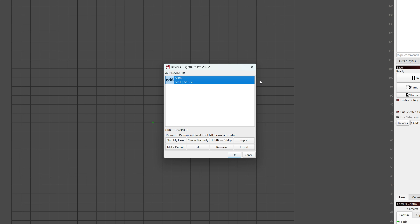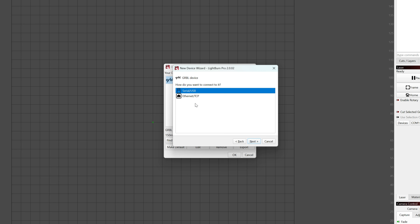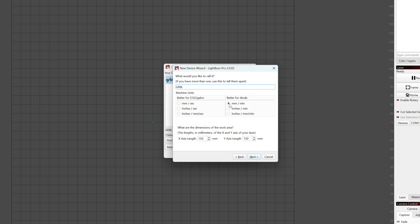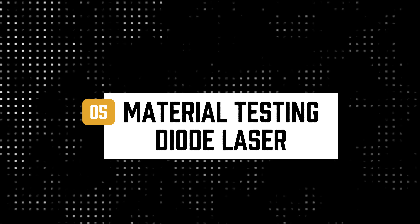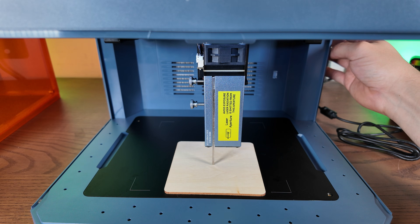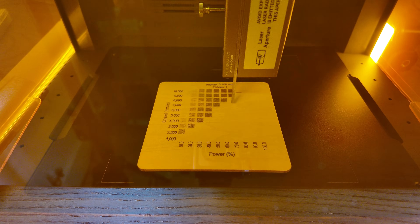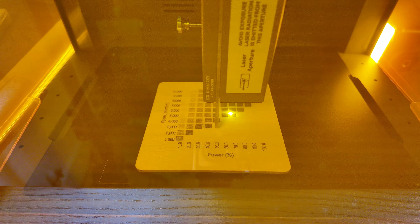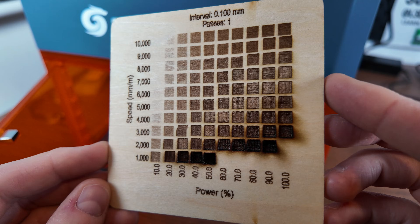Moving on to LightBurn setup — there isn't currently a profile available to import, so I was given instructions on how to load in the settings manually. You can see the process on screen, and if you put in all the settings as shown, it will work absolutely fine. I hope they have a profile set up in the near future. One thing this laser has that a lot of others don't is a self-leveling capability, which is a really great feature. We ran an initial material test on a piece of wood to get our optimal settings. The engraving did a really great job — the piece of wood moved slightly during the process making it a little wonky, but the results are really nice and clear.